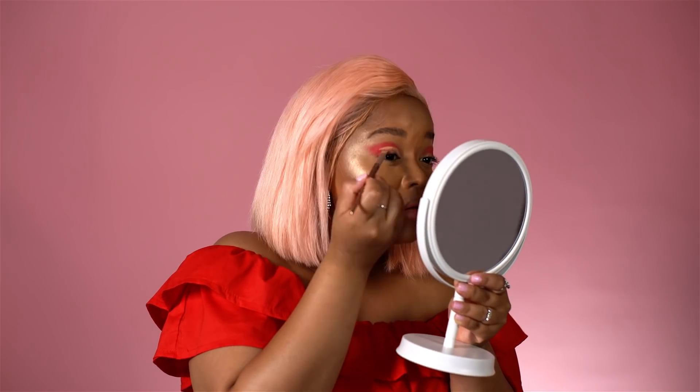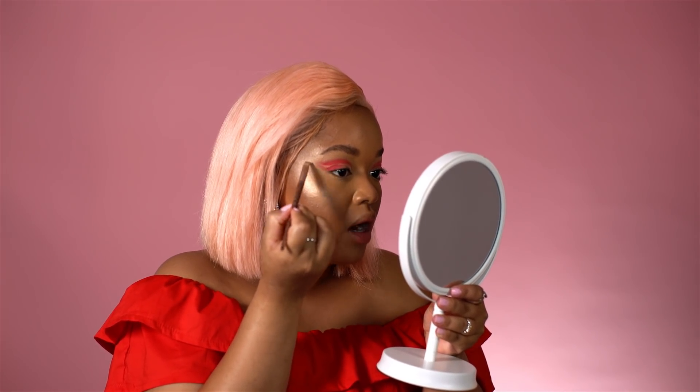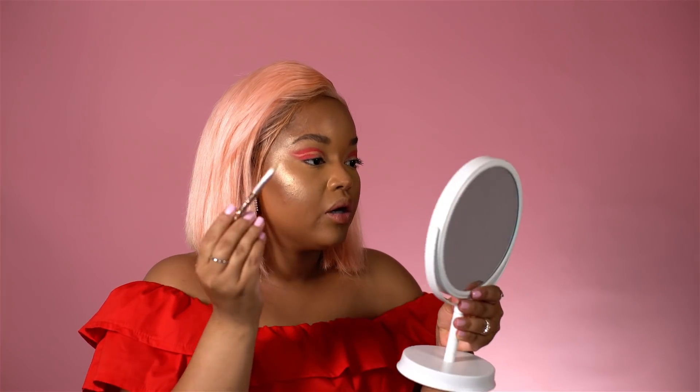Now we are going to cut the crease. As you can see, I've cut the crease in the center of the eye, all over the lid, and then at the end I just swing it out to go with the way that the color — the gloss — was applied, so that it's an outward cut crease. Then I fill in the rest of the eye.